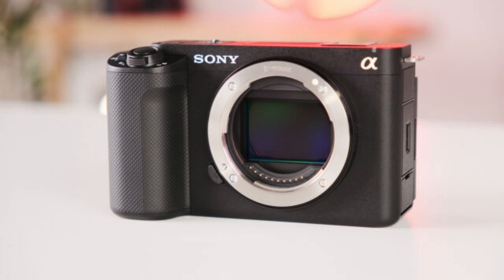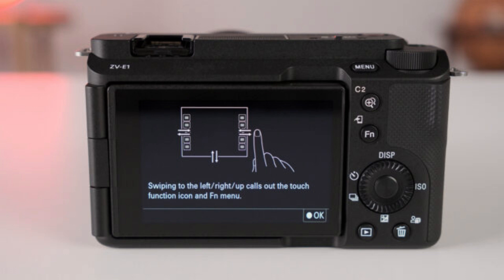First, the compact and lightweight form factor of the Sony ZV-E1 could be seen as a legacy of the A7C. Indeed, the ZV-E1 is 121mm wide and only 72mm high, with a depth of 54mm and a weight of 483g. With such a small size, it'll be easy to carry in your bag all day long. However, if you have big hands, you might have your pinky in the air while shooting, as the grip is relatively tiny.